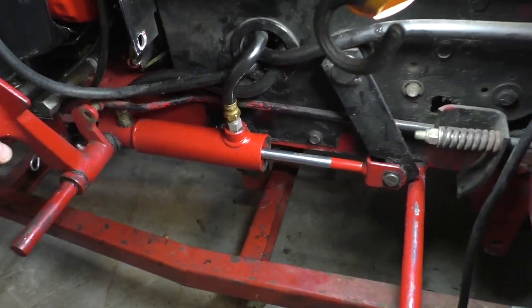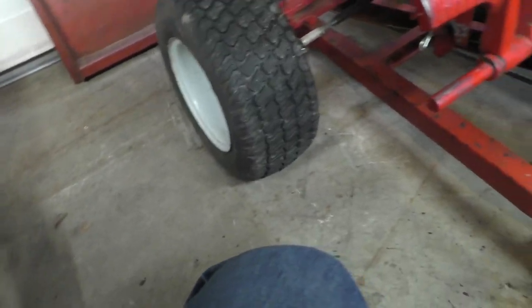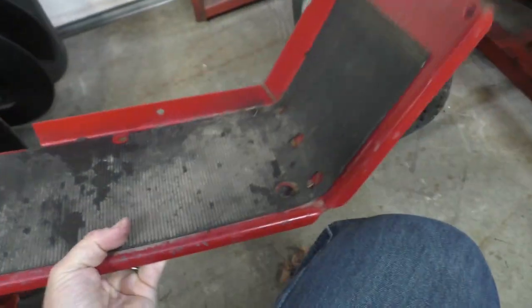Hello everybody, welcome back. Here we are working on what is an oil leak. I wasn't planning on doing anything today, but I walked past the tractor and saw some oil on my footrest and started taking a look.